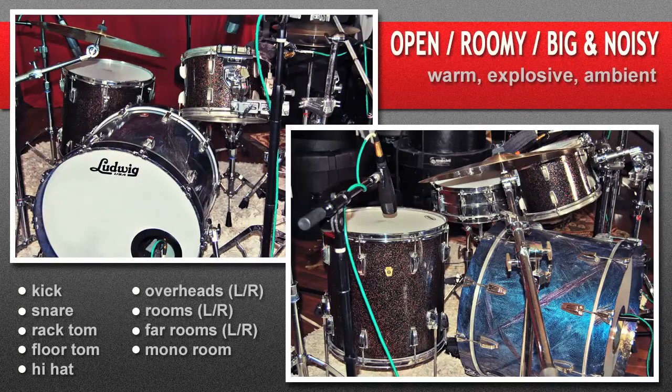This is my open, roomy, big and noisy setup. You can check the kit specifics on the menu page of the website. This setup balances the warmth and attack of minimal close mics with several different room options of varying dirtiness that can be used in tandem or separately to get a huge sound. The open and even rattly tuning and lack of muffling in the performance seen here is just one example of this setup's sonic signature.